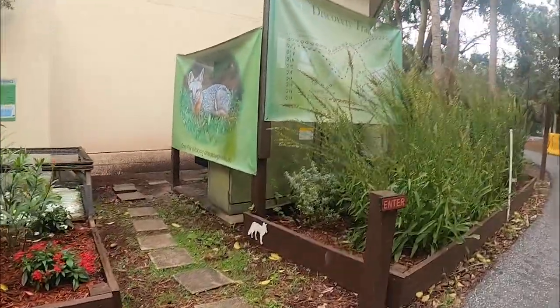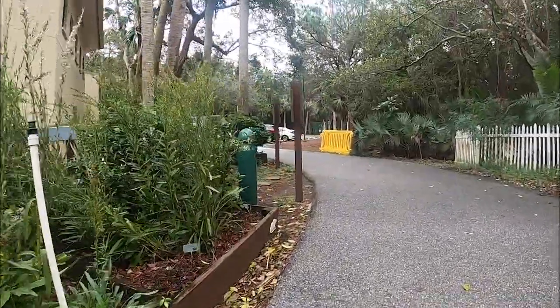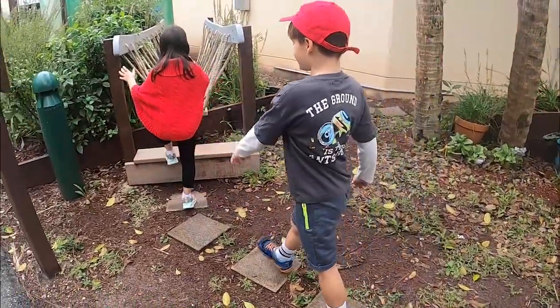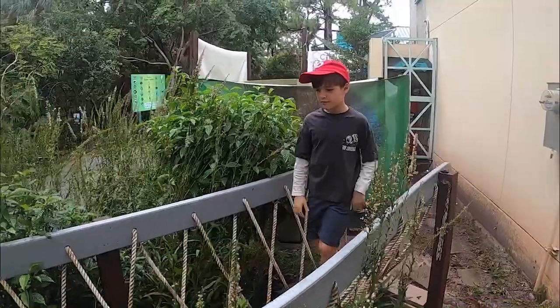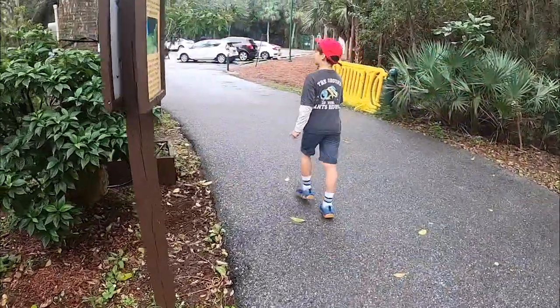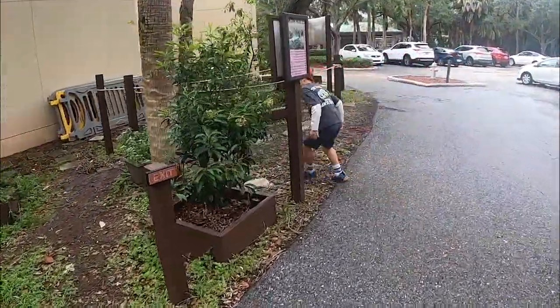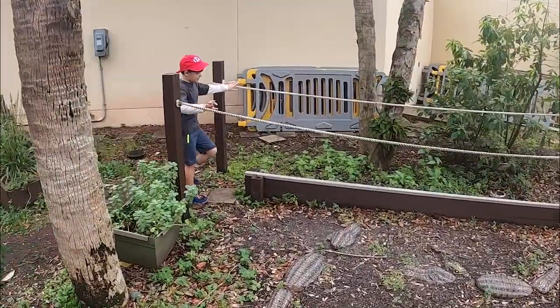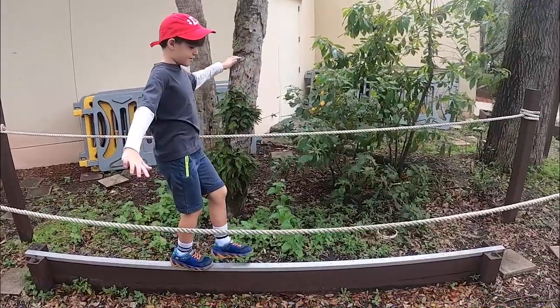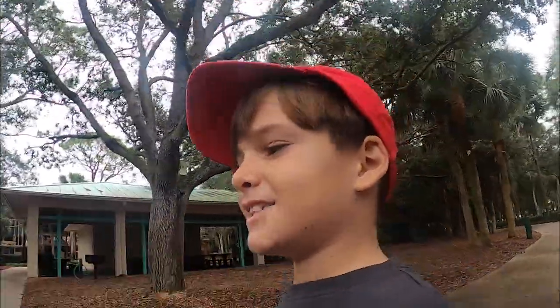I want to do the obstacle course. We'll be right back. Make sure to leave a like and subscribe and follow me on TikTok. See ya until next time!